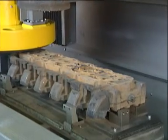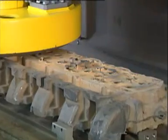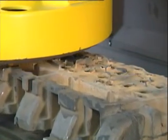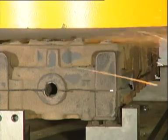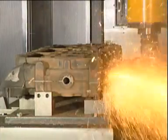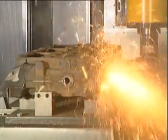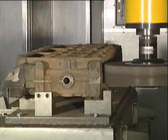A grinding ring with a diameter of 760 millimeters driven by a 75 kilowatt motor removes all ingates and burs in one pass. The power of the grinding spindle in combination with a well-specified grinding tool guarantees a high grinding performance. A single pass is normally sufficient.